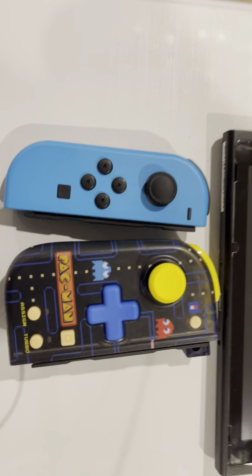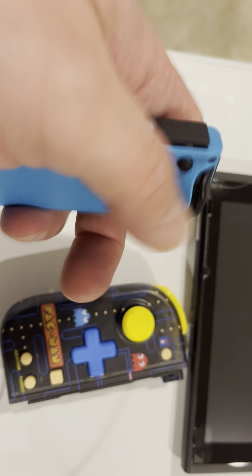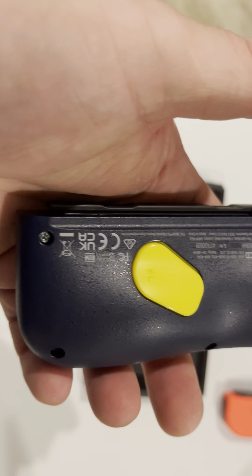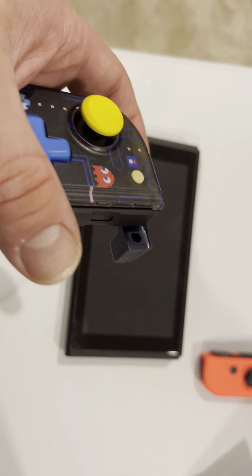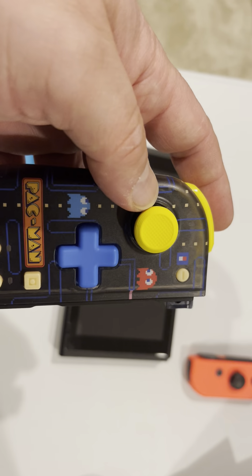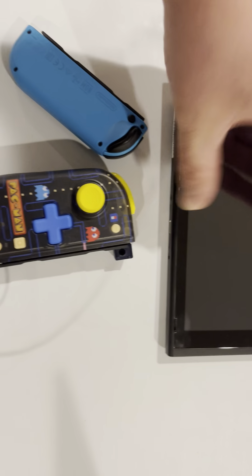So, not for everybody. But if you're a Pac-Man fan, this might be the hot ticket. Looking at the back, there's a little nudge there so you can use the trigger. It's got a lot more contouring to it, and it's got the back button. There are other features — you could program that and utilize it differently. It's got assign and turbo function features. I apologize, I'm not doing a very thorough review from that standpoint.